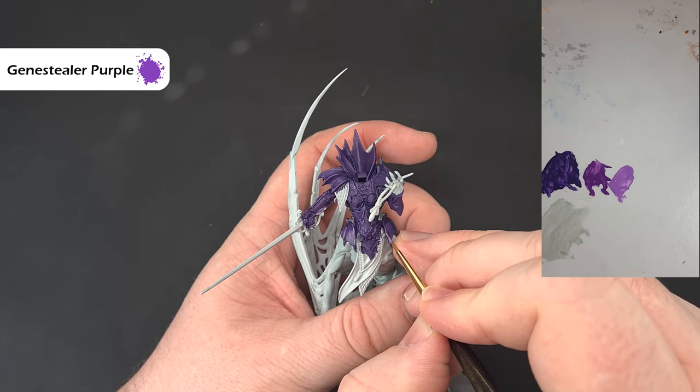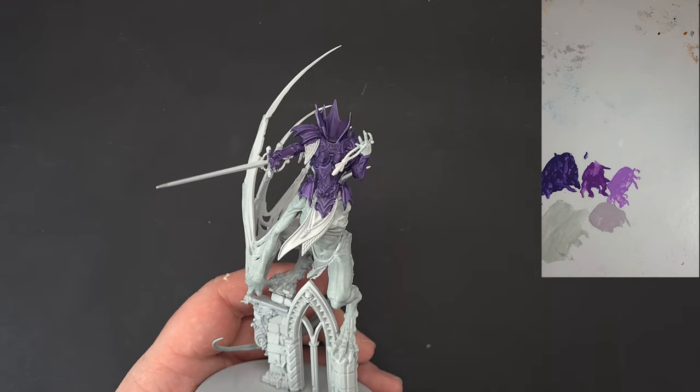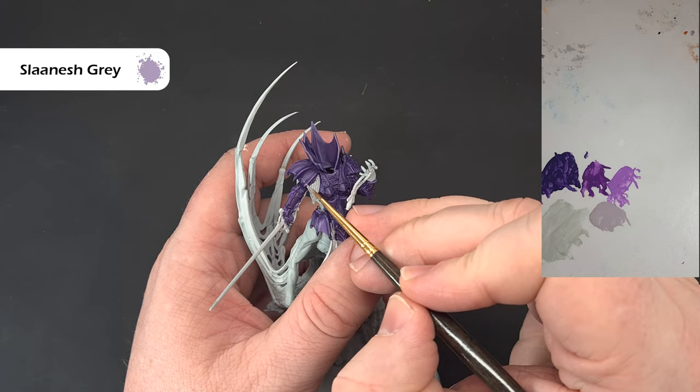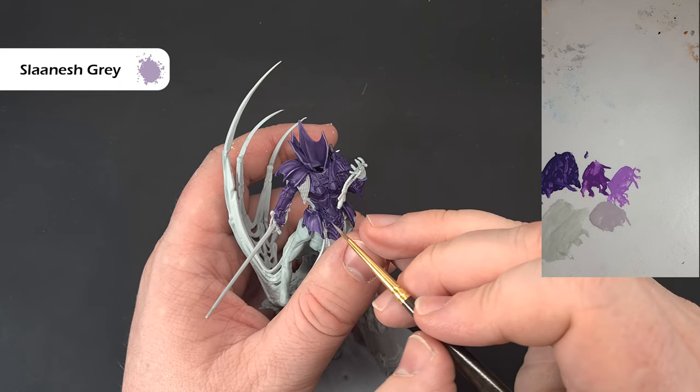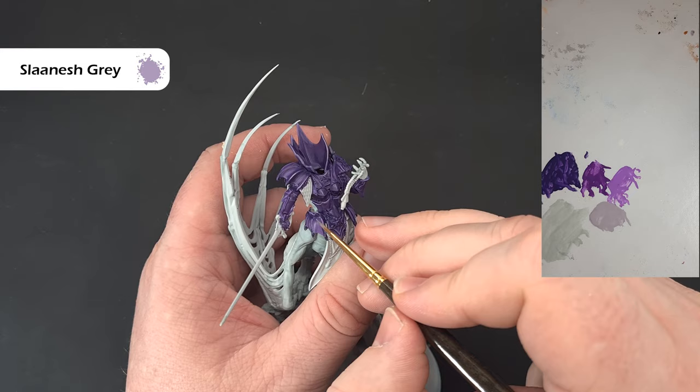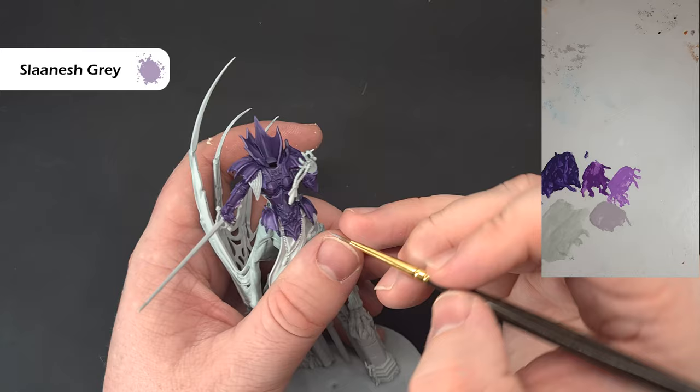For the last highlight, take some Slaanesh Grey and use this on the sharpest parts where we're catching the most light — towards the top and the tips. We're just accentuating the shape and catching edges using the design of the model. Pick out those bits you want to highlight, work your way around, and that's the purple finished.